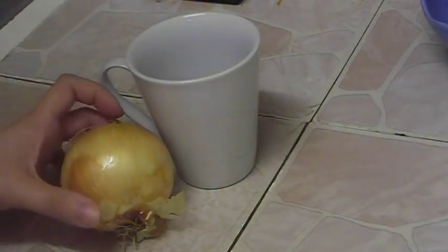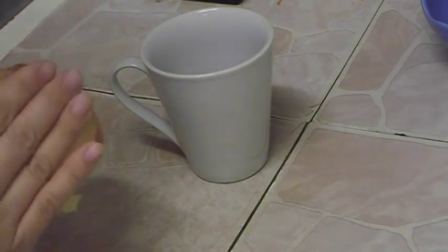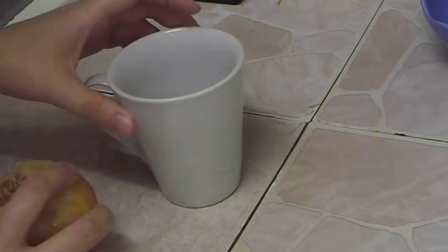Take half a cup of rum and take one onion. Cut the onion — you can cut it just anywhere — and put the cut onions into the half cup of rum. Leave it like that for 24 hours. The onion will give all its power to the rum.